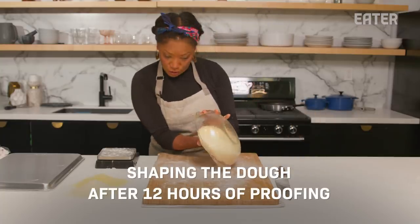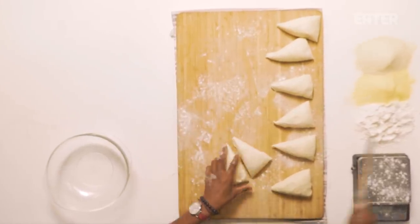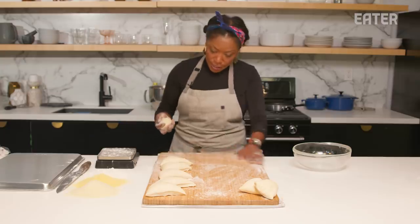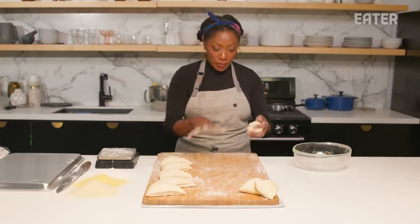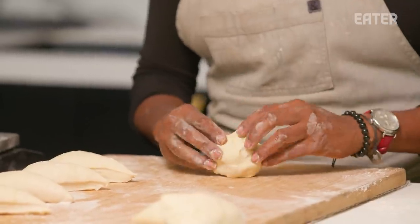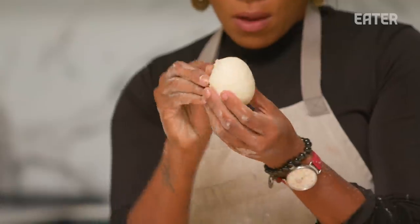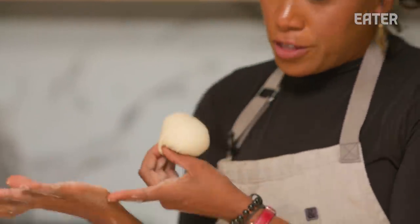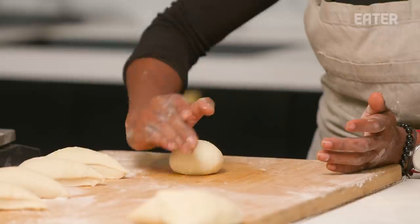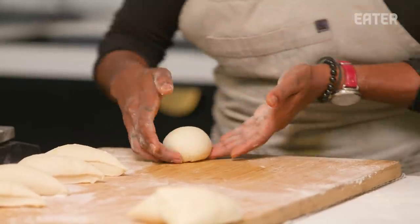We're going to get into portioning this dough. Definitely want to cut down the dough into equal portions. To shape the dough, we don't want too much flour on the work surface — just a light dusting so the flour can get into the crevices and grooves. From here, I want to wrap the dough in and on itself to create a nice, uniform, smooth outer surface. We want to enclose the bottom and use this part of the hand to shape the dough so it tightens up — you can feel that.